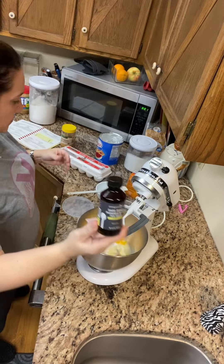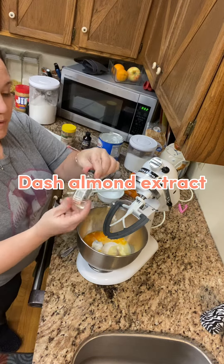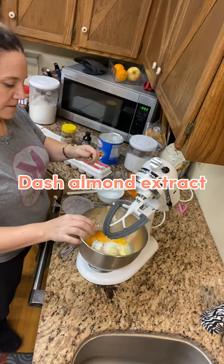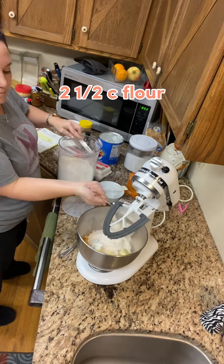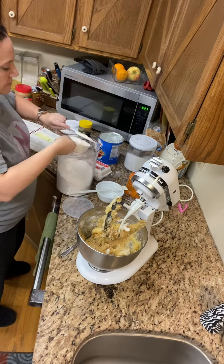Pampered Chef bourbon vanilla — this is amazing, y'all. I'll put about a teaspoon in it. A dash of almond extract — that's my secret. And you're going to add two and a half cups of flour, stirring a little bit as you go.